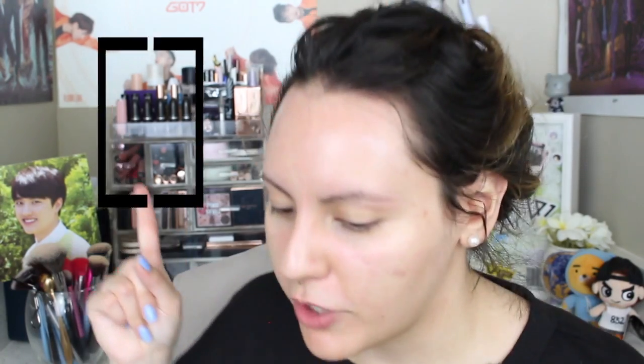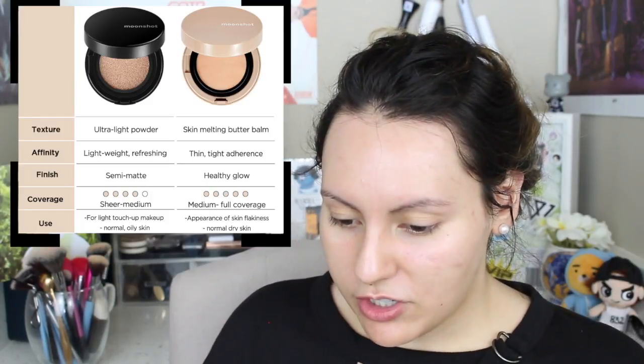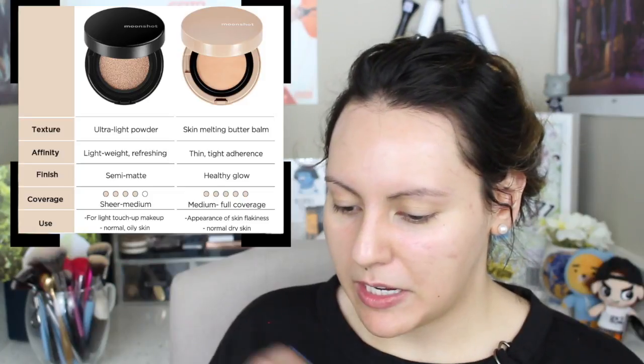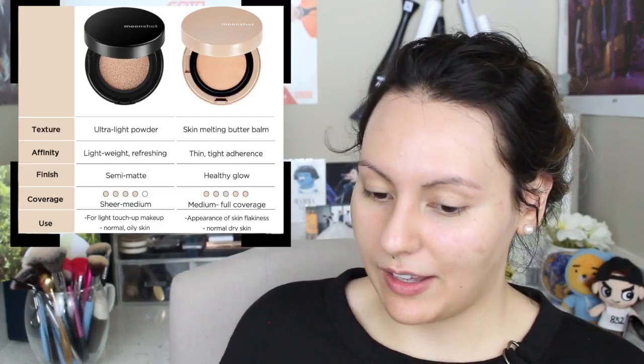During that review I discovered that this one is specifically targeted for normal to oily skin, while the Face Perfection Balm Cushion is for normal to dry skin. But seeing how much I enjoyed that cushion, even though I personally have very oily skin, really made me curious as to how this one performs. You guys also requested to see a review on this. So let's start by reading some claims.